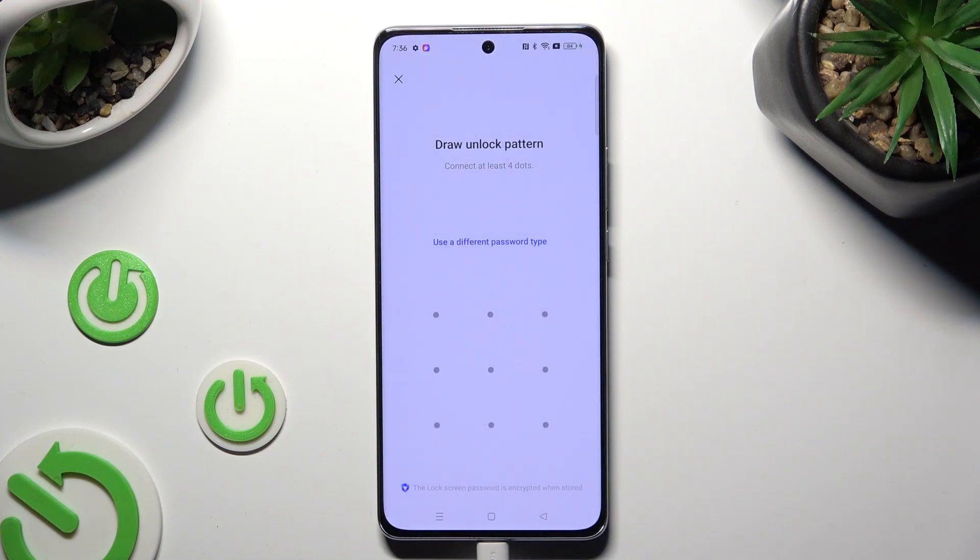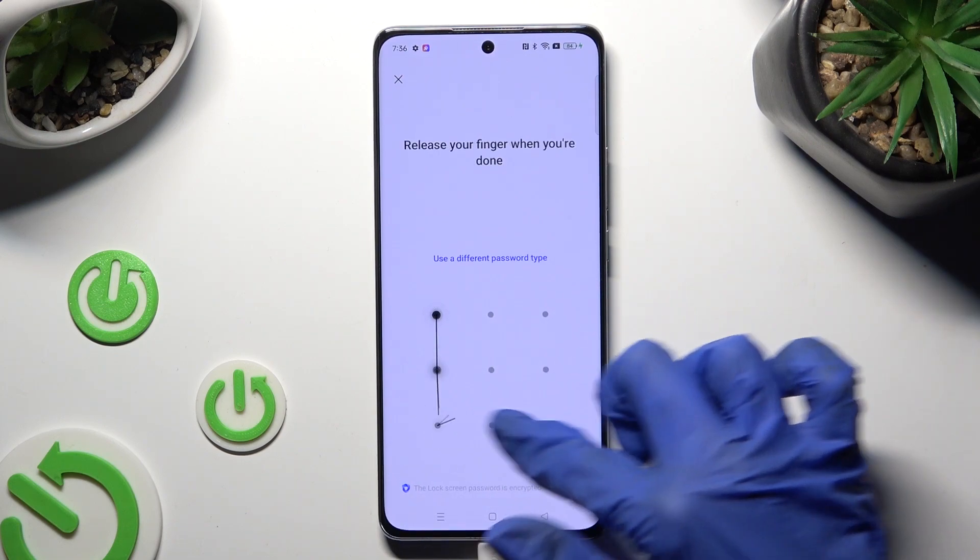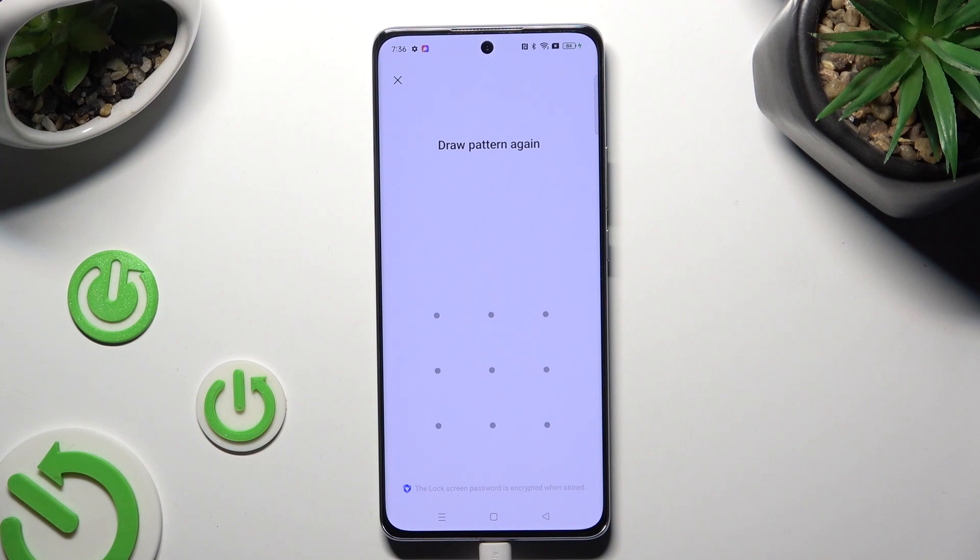After you decide on it, you finally get to create it. Then repeat it in order to confirm it.